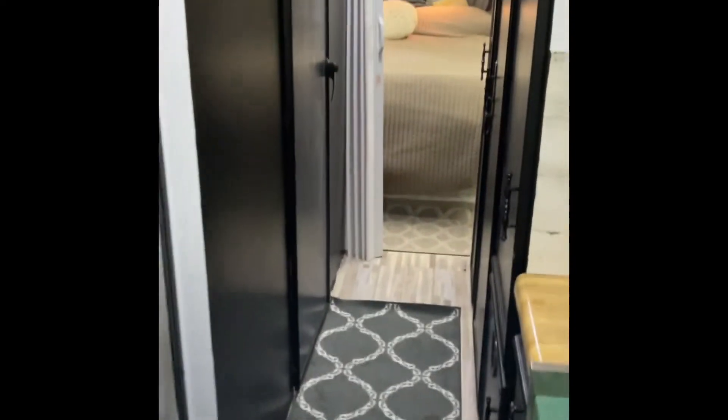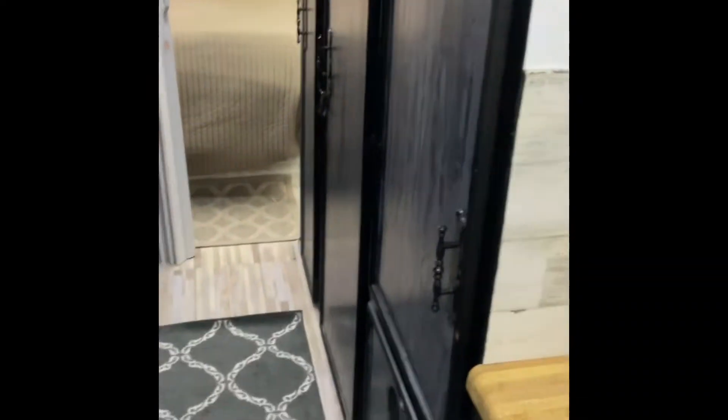There's a little fridge and some nice storage. Basically the whole wall is all storage — quite a bit of room in there. And then we go back to the bedroom.